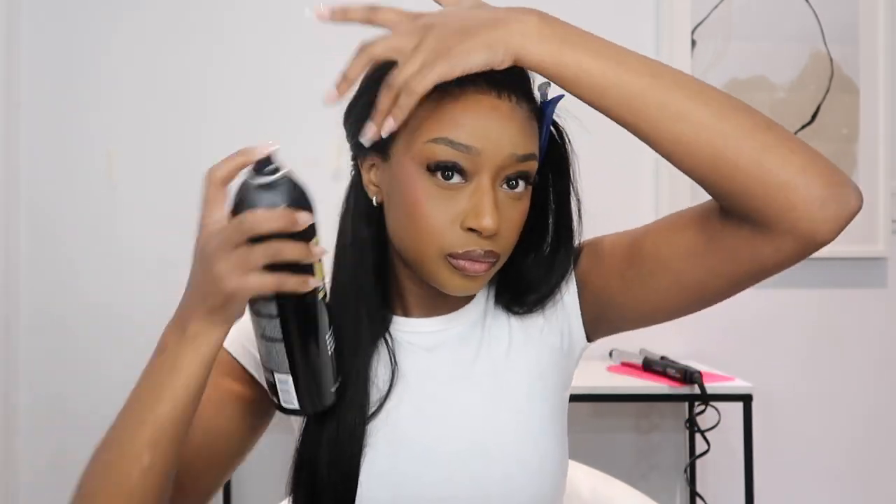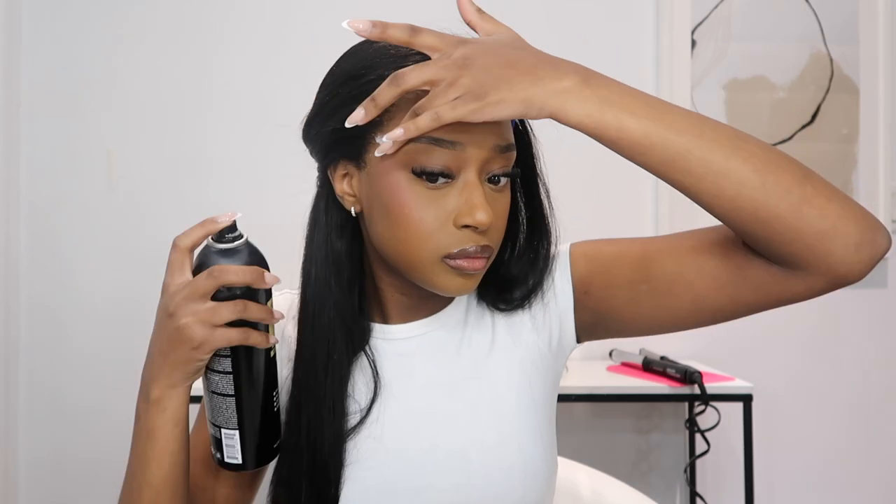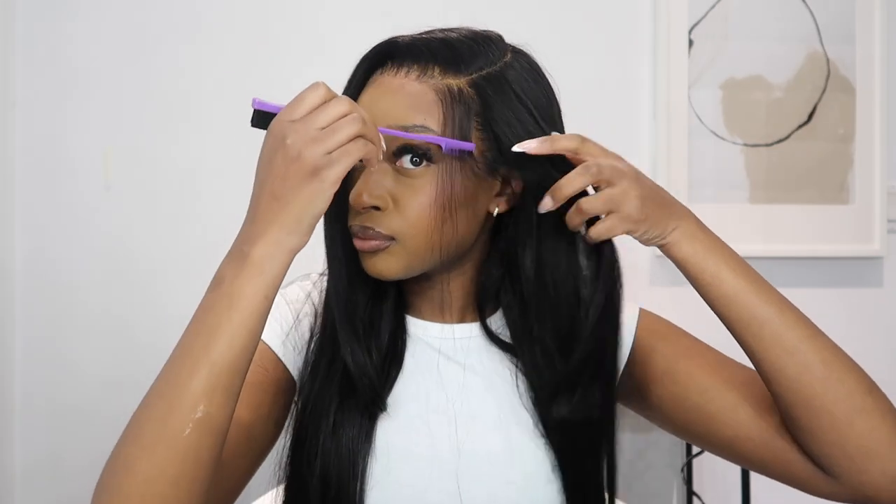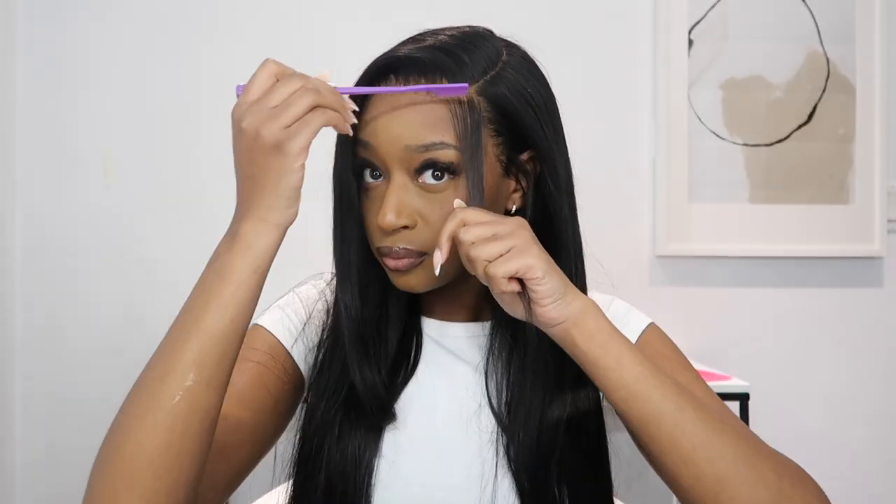This has taken my installs to the next level and my installs just last so much longer — even if the lace starts to lift a little bit at the front, it still blends into my skin. I went in with the Ebon lace spray and sprayed down the lace, then went in with my Wiggins headband that they sent to me, tying everything down so it could be nice and flat. When I took off the headband, it was even more melted — you could not tell me this is not my real hair.